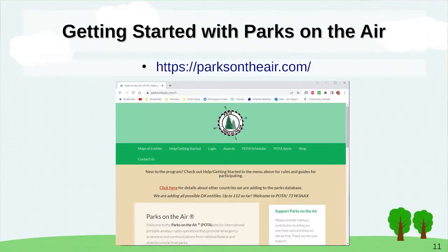The first website I want to show you is parksontheair.com. This presentation will be available as a PDF with live links, so you'll be able to click through to all these websites. On the site you can see 'Help Getting Started' and 'Sign Up for POTA' — that's the first order of business. You have to have an account to get credit as a hunter or activator.